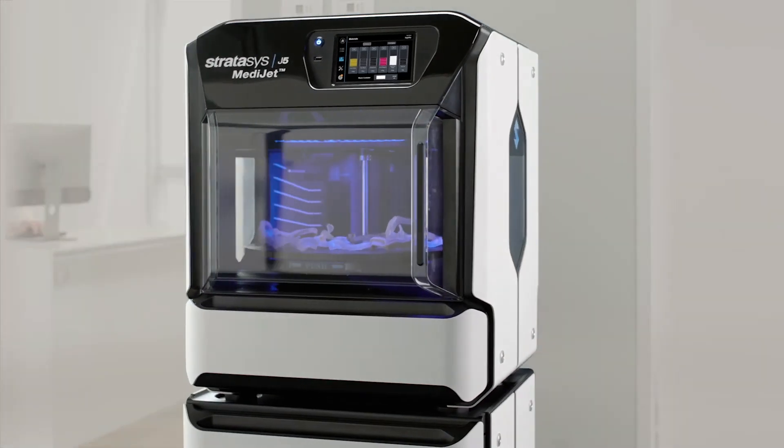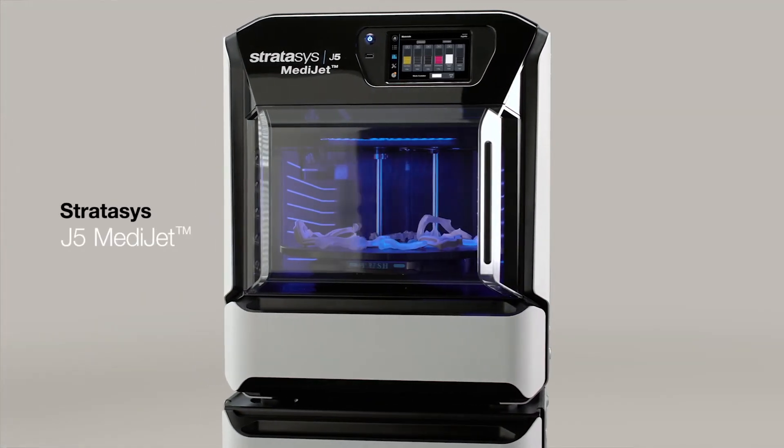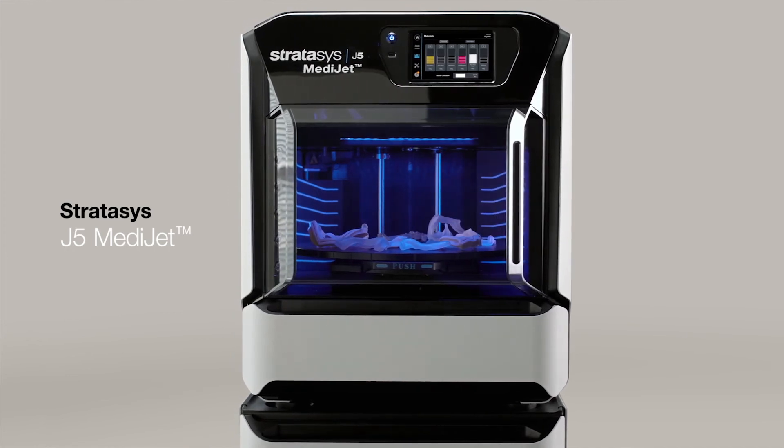The J5 MediJet all-in-one medical printer — the new standard for medical printing.